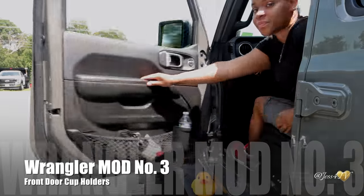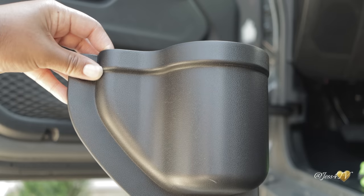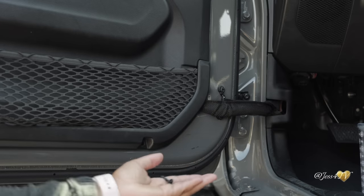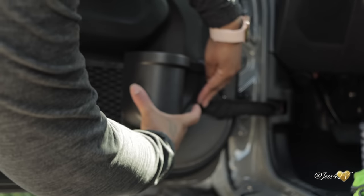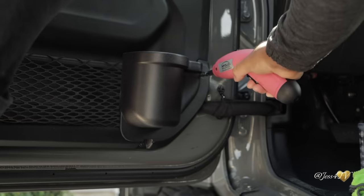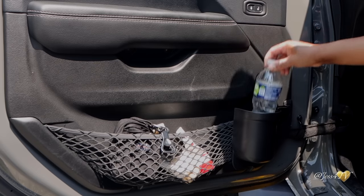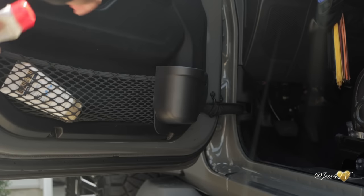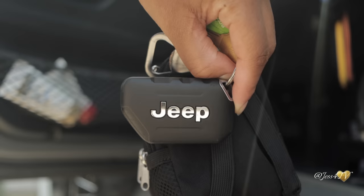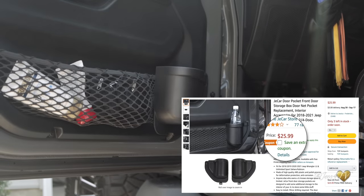Up next for purchase are these front door cup holders. These are super quick and easy to install. All you need is a drill — one screw is already provided in your door, so you just need to pop that out, and the other screw is provided with the cup holders. To install, you simply pull the red sticker off, stick it to your door, and pop your two screws right back in, and you have two instant cup holders. These come in handy since you only get two cup holders below the center console. You still have the ability to use your side door mesh cargo storage pocket, where I store my lotions and keys. Right now this mod is coming in on Amazon at under $30.